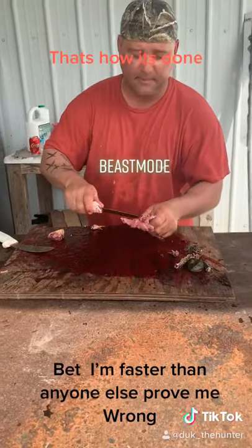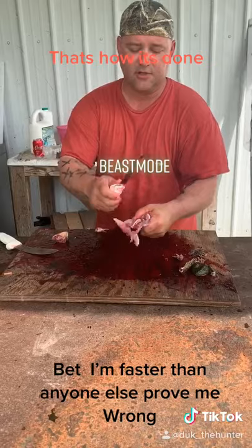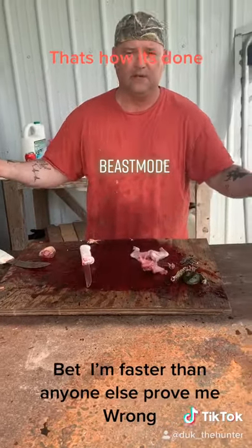Once the internals are out, I take my blade, cut the ligaments along the backbone — that way he can't jump out the pile. Clean your problem.